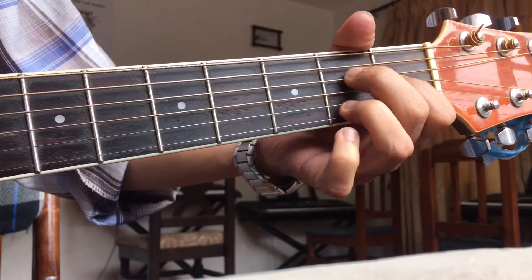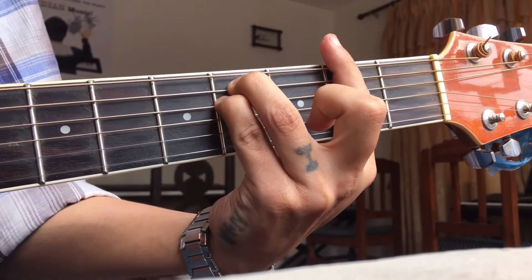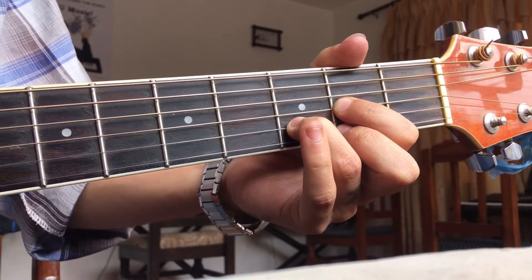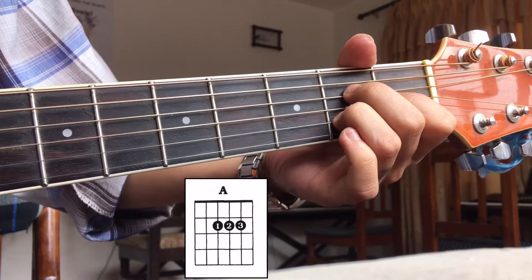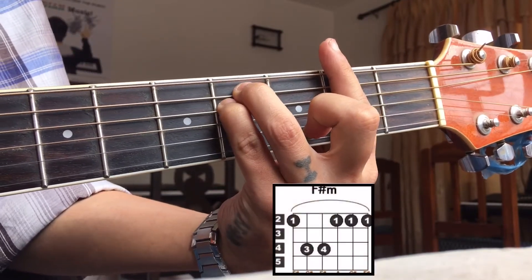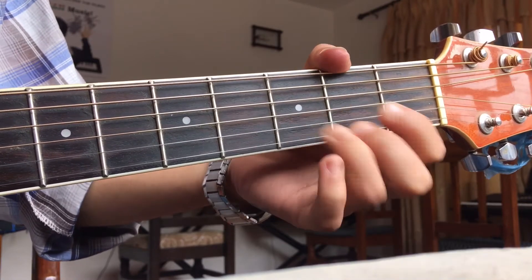Hey guys, it's me Deep Stone. Today we are learning 'Someone Like You' from Adele. There are four chords in this song: the first chord is A major, the second chord is C sharp minor, the third chord is F sharp minor, and the last chord is D major.